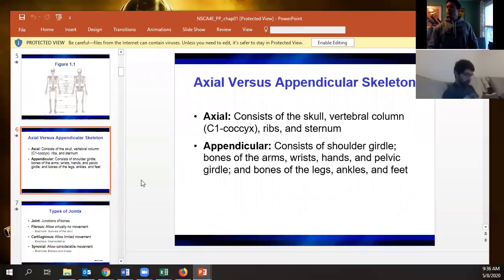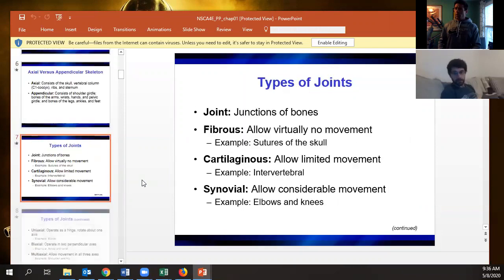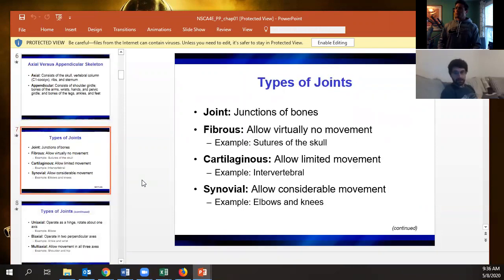When it comes to the basic joints: fibrous joints don't really move — for example, the sutures of your skull. Cartilaginous joints allow a little bit of movement, like our intervertebral discs. You could also say the SI joint falls into that category.